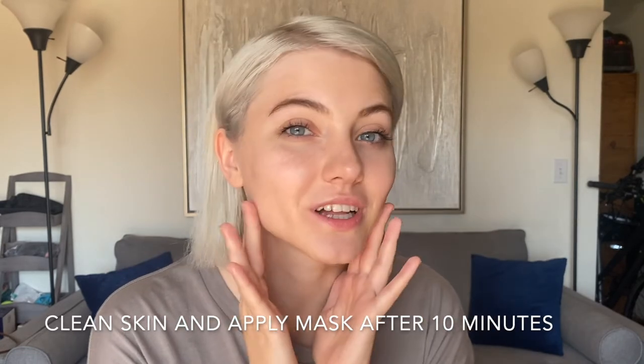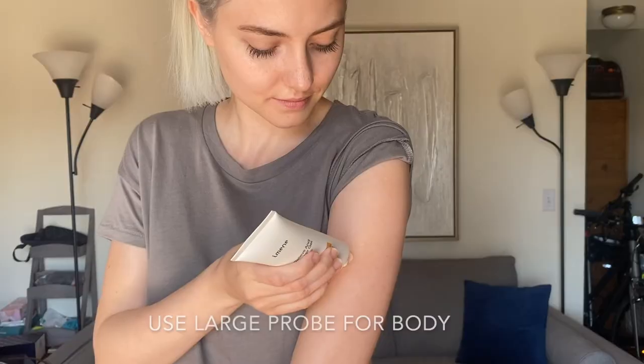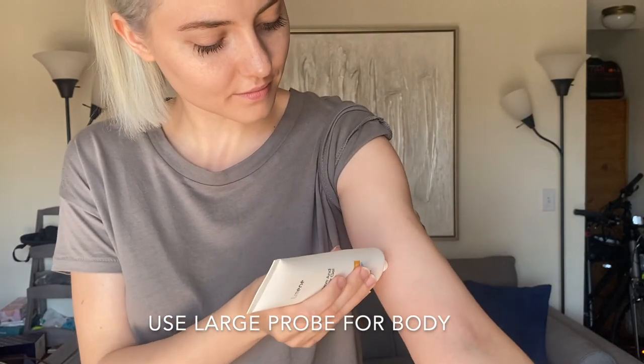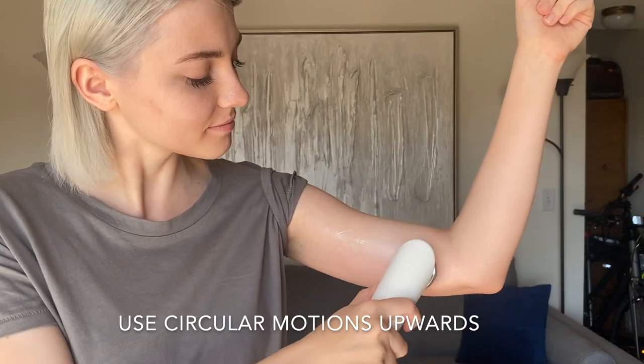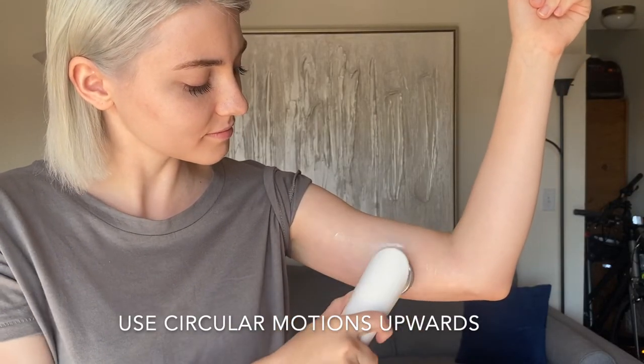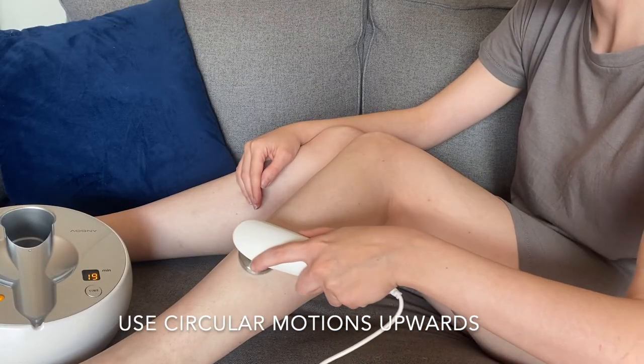Now that I'm done with my face, I'm going to clean the gel off the skin and then after 10 minutes apply a hydrating mask. You can also use this device on your body, like the arms and legs. Use the larger probe — the body probe — for that, and do the same thing: apply the gel on the spots you want treated and then move upwards in circular motions.